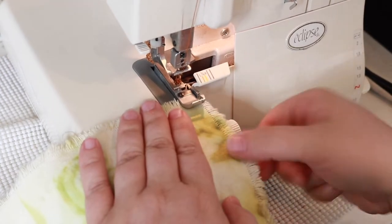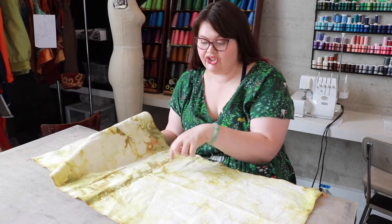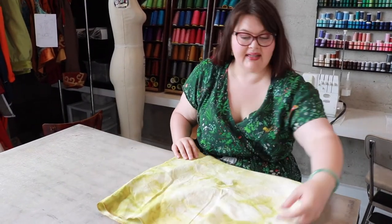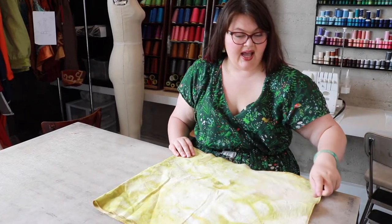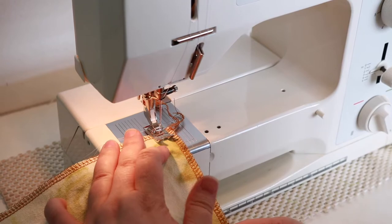Now I'm going to overlock the edges to get some of my fuzz off. The pattern is darker on this side, so this is going to be my right side. So I'm going to fold this in half and put my right sides together, and then I can go sew up my edges of my bag. I'm just using a half inch seam allowance.